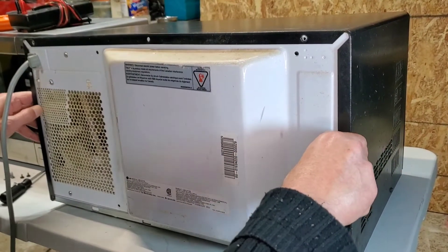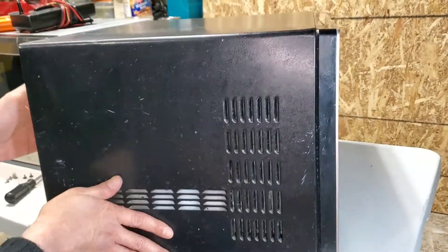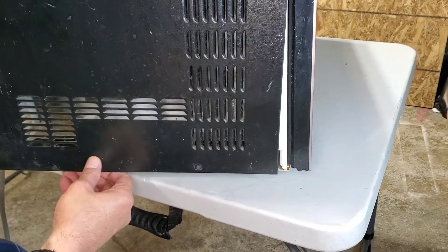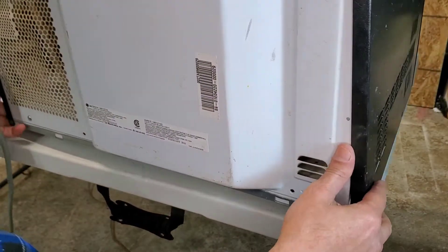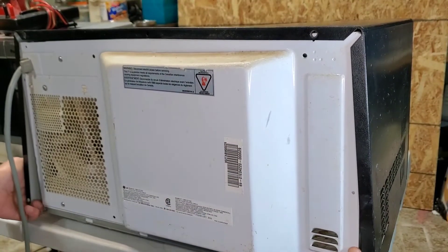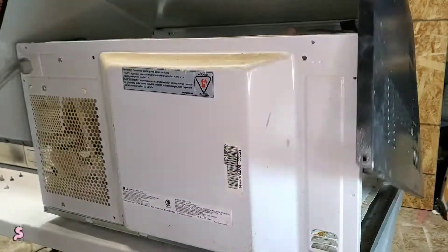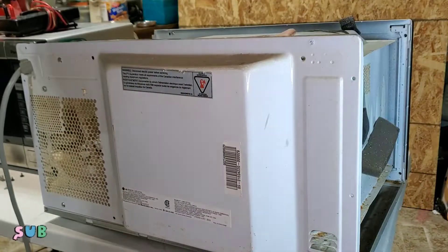We open the cover simply by removing these screws in here. Then you need to pull and it comes out like that.